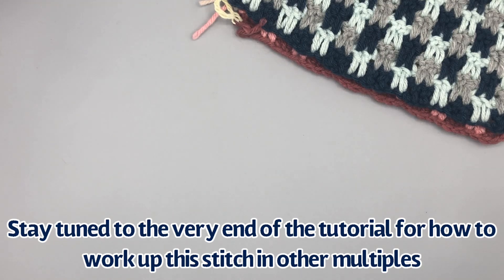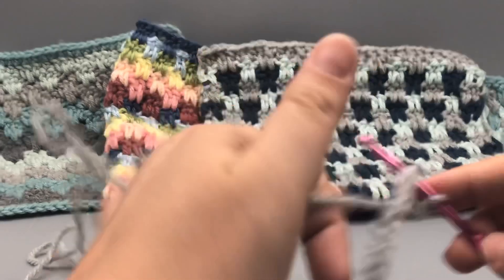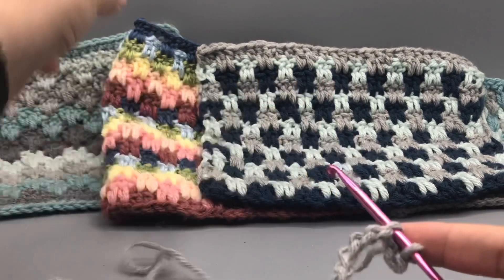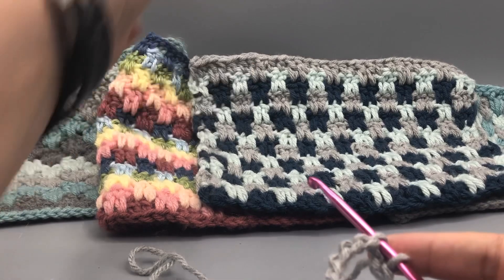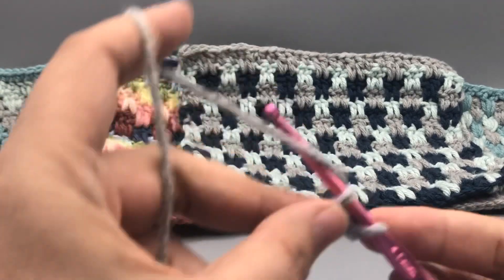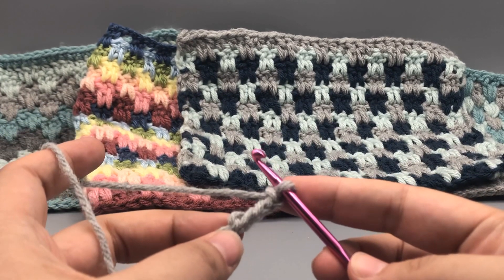Let's go ahead and I will meet you at the end of your chain 32. So I am here at the end of my chain of 32. This pattern is going to have a two-row repeat, and the very last row will be a little bit different, so make sure you check at the end of the video how you can get that last row to not have any holes. My other samples in the back are the granny spike cluster and the basket V stitch, because all three of those stitches use the long double crochet or the spike double crochet.